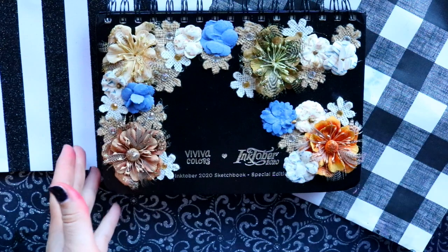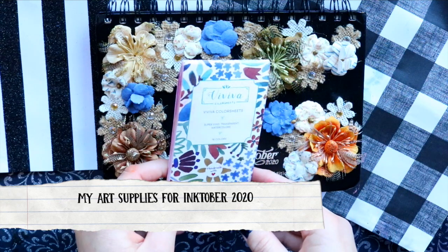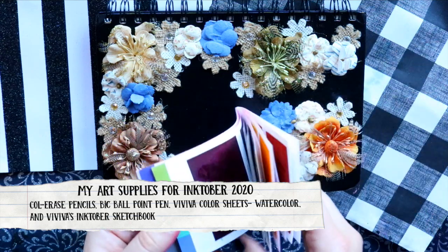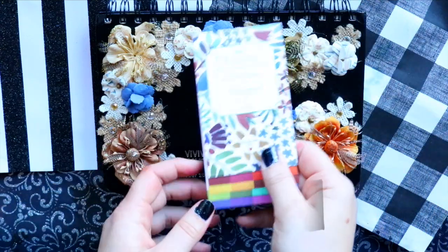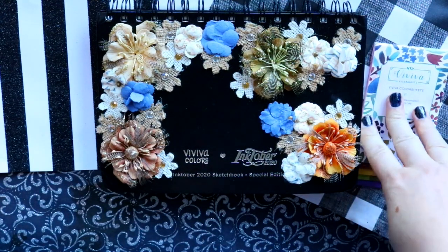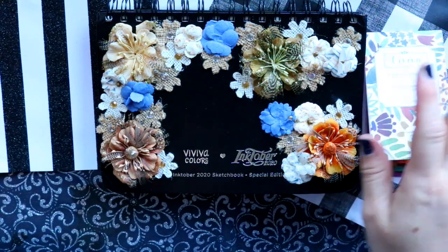First off, let's talk about this awesome sketchbook — it's by Viviva Colors color sheets. I used these watercolor sheets the entire Inktober, and look how used up it looks now. This has been one of the best portable tools I've ever had, so if you're interested you can look in the description box below.